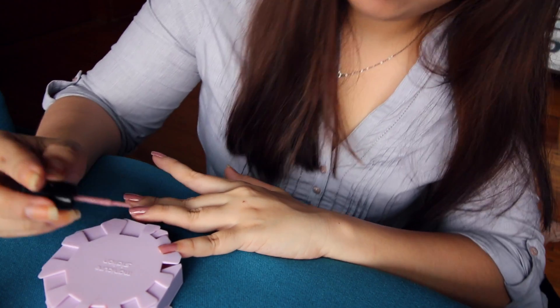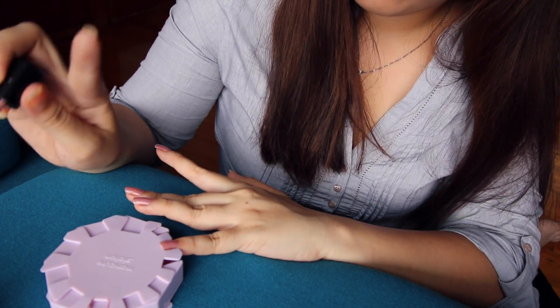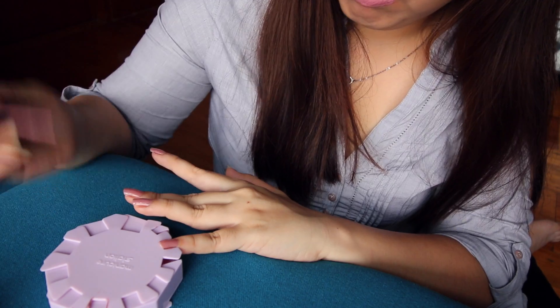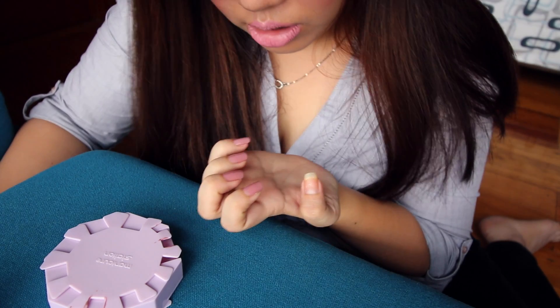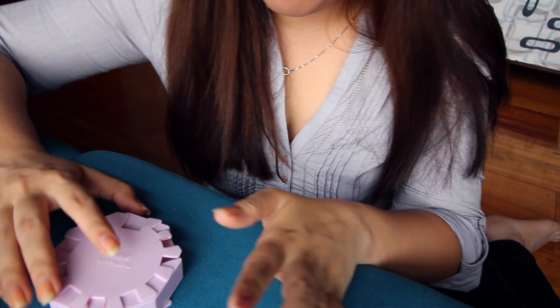I notice medyo nakataas yung nail. Maka ganun. So when I'm putting this color, this nail paint, parang bumababa siya. So maganda yung pagkakalagay. OMG, marunong na ako!